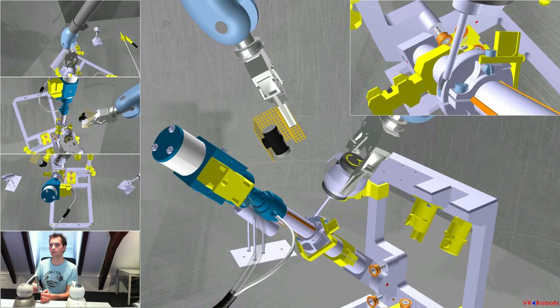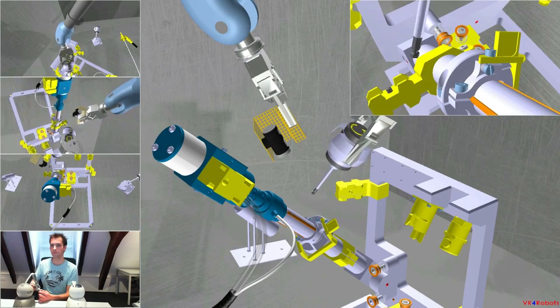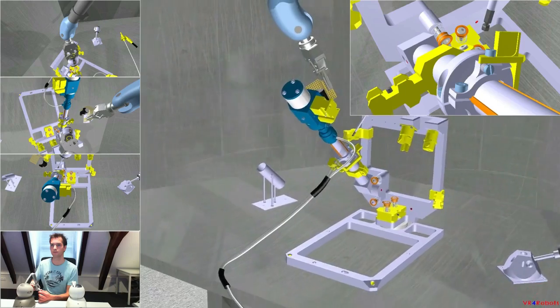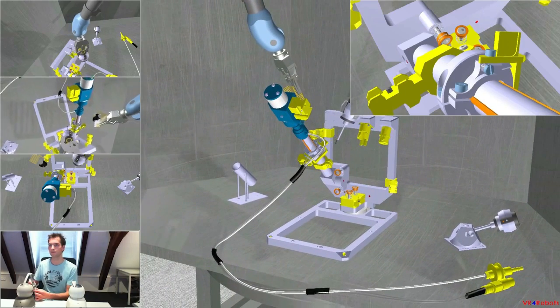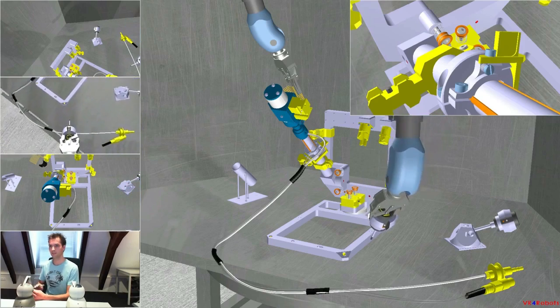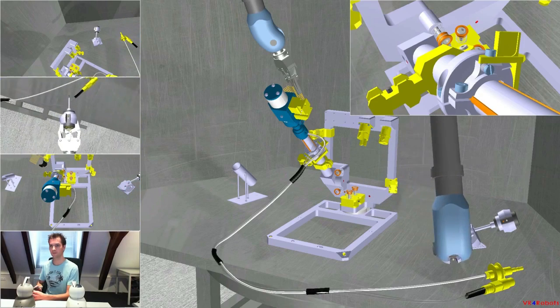The bolt runner is in position. Please lock the ring bolt. Retract the bolt runner and put it back in the carousel. Zoom again on the carousel.